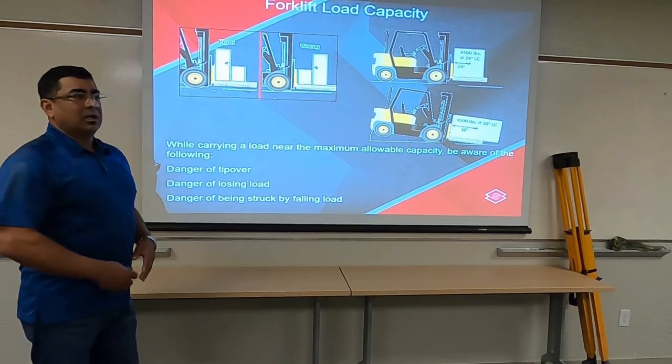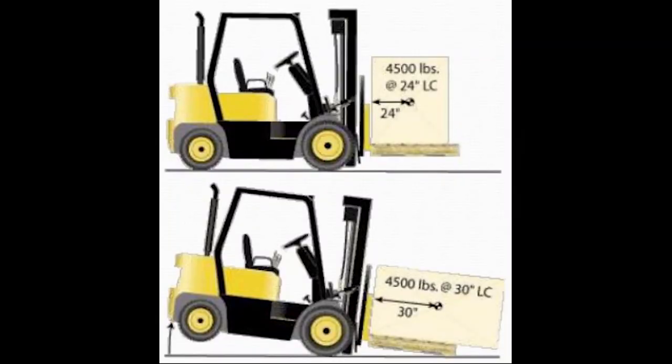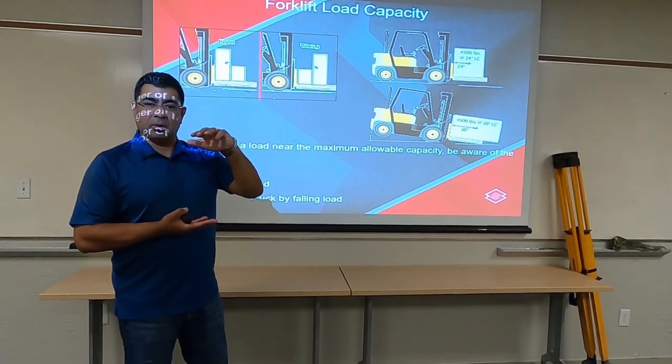When you go up with it, the center of gravity is going to push out past the wheels. Same with this configuration of your load: if you have a long load — a skinny, flat, and long load — you want to go up and down with the higher part as best you can.